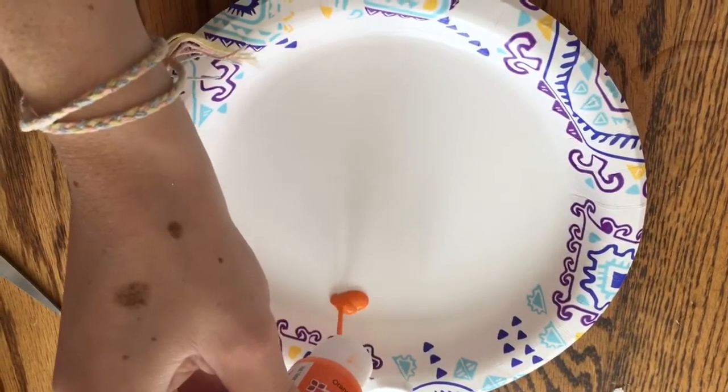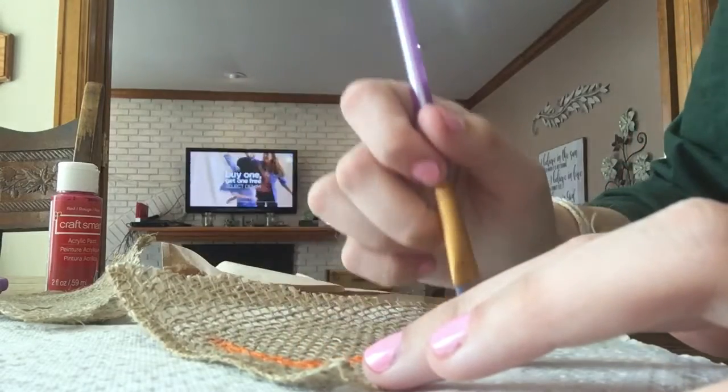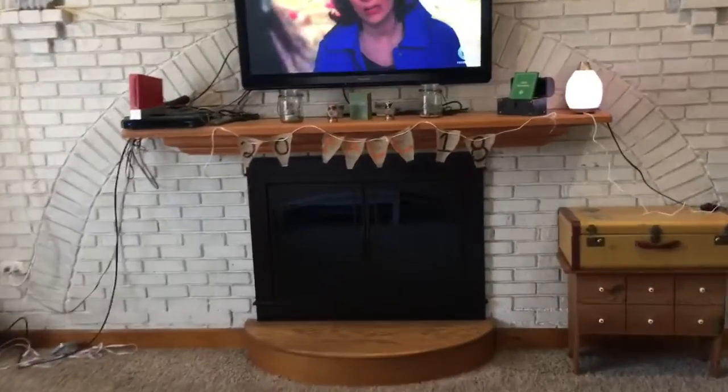Then I just picked out what color paint I wanted to use, and from there I just started painting my little triangles to spell out what I wanted to say. I chose the word fall 2018 and it actually turned out really cute. And here's my final product.